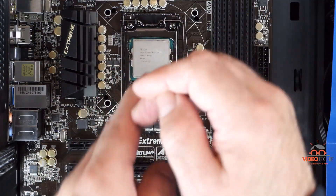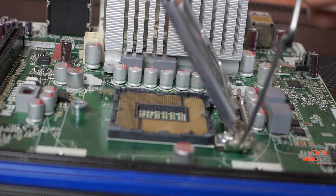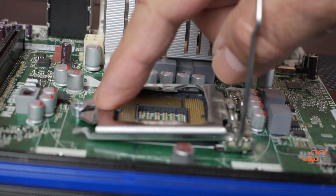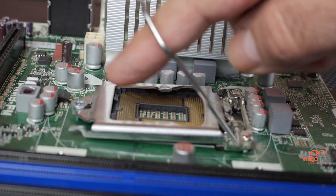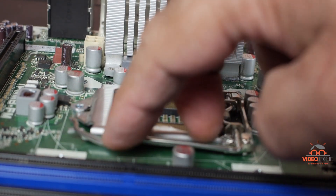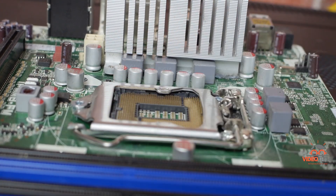I'll let you see this from a few angles so you can get a good understanding of the mechanics. When closing the retention clip, you first move the lever down, push the ears under the head of the screw, and then you push the lever away from the CPU, under the notch, and lock into position.